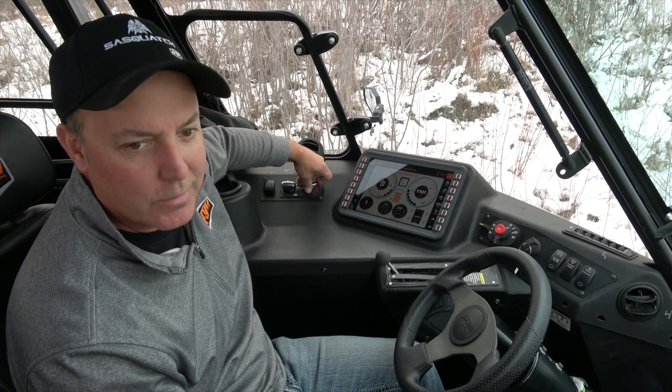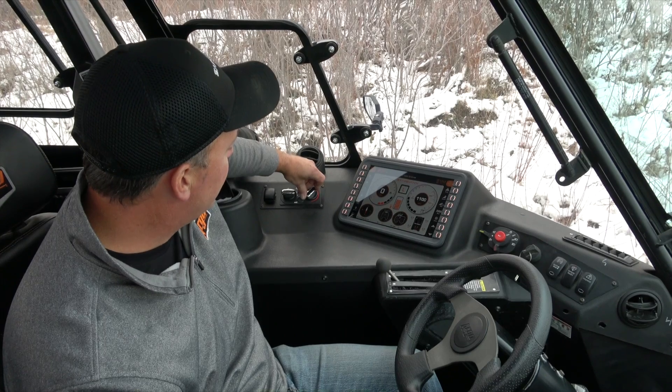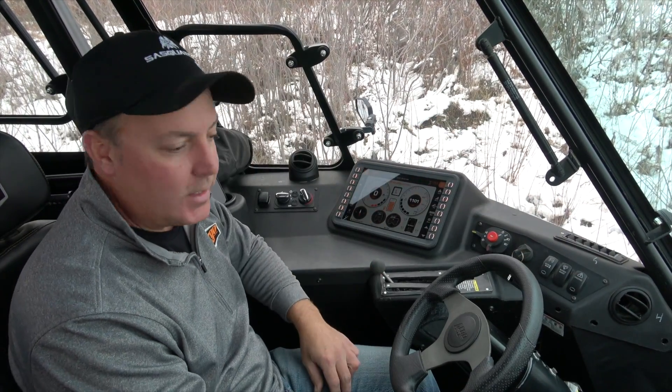Today it's about 20 to 25 degrees out and we were cooking ourselves out of here, so we had to turn the heat down to low on the way out. It's got great heat — lots of output, both for heat and air conditioning.